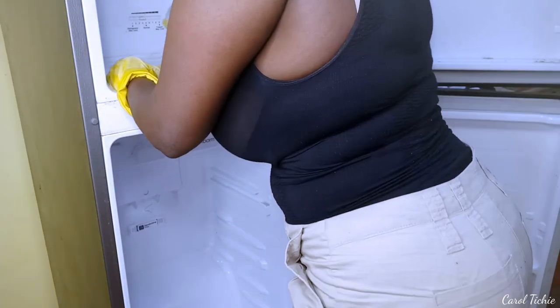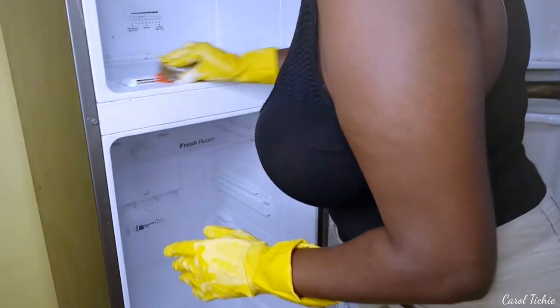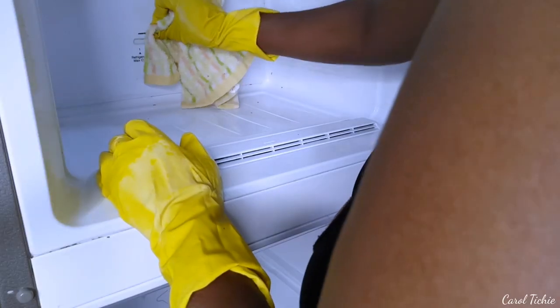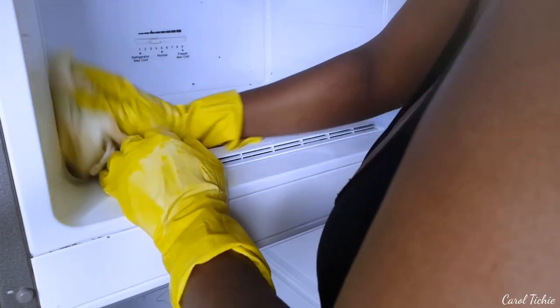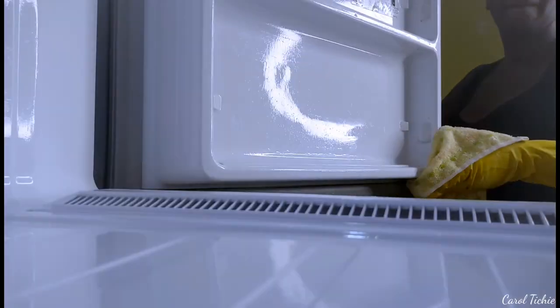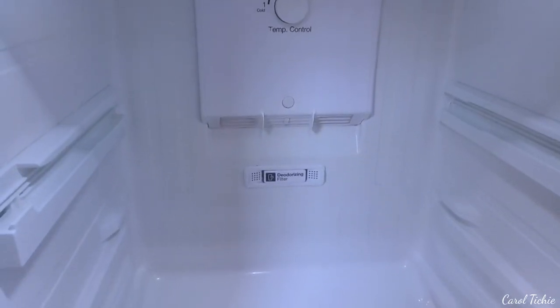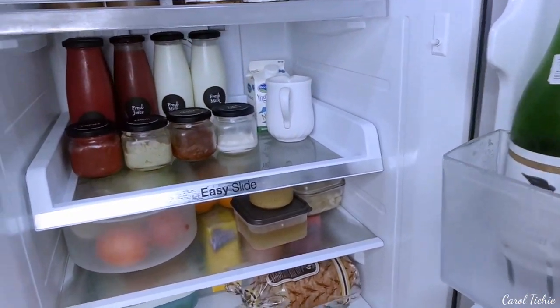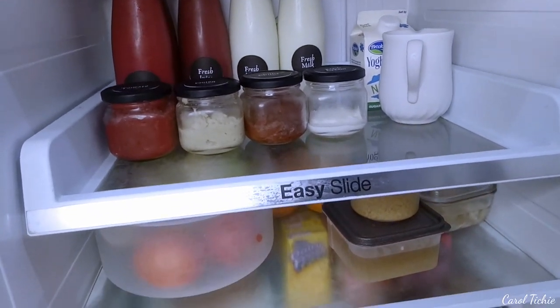When it comes to cleaning the actual fridge, I don't use a lot of water. I just use water that has soaked into the sponge, and then later go in with a clean damp cloth and wipe down everything.